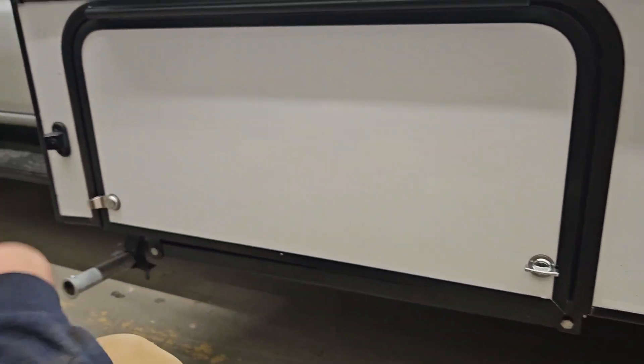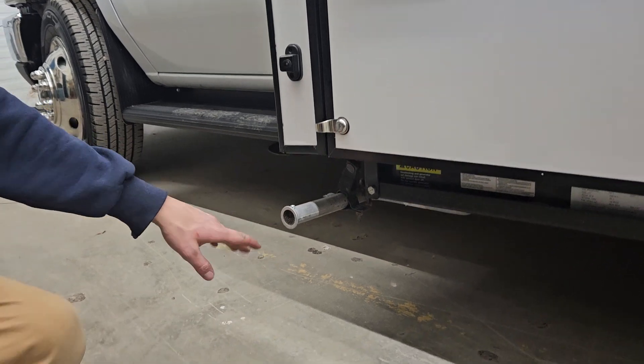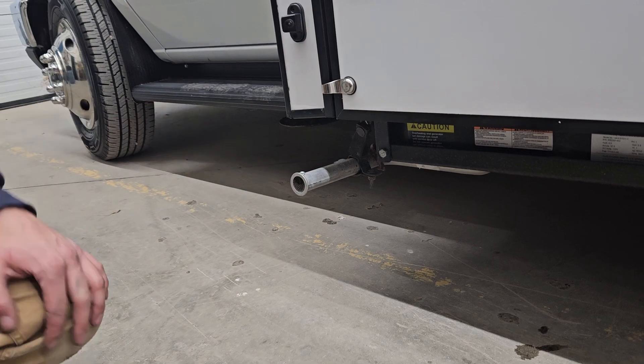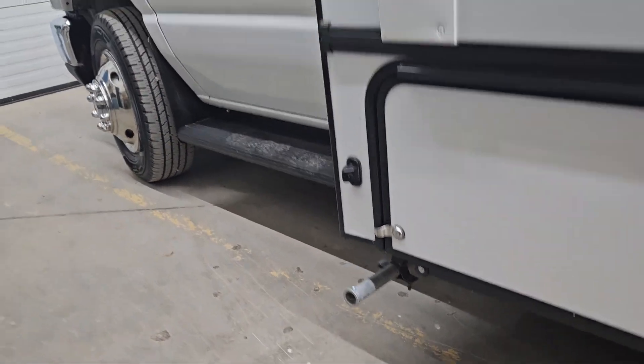You'll notice the generator exhaust is right here. Whenever you're running your generator, make sure that exhaust isn't blocked, and keep in mind it does get hot so don't have anything near it.